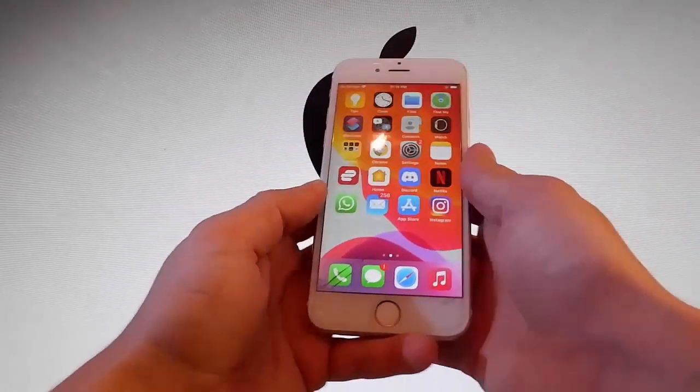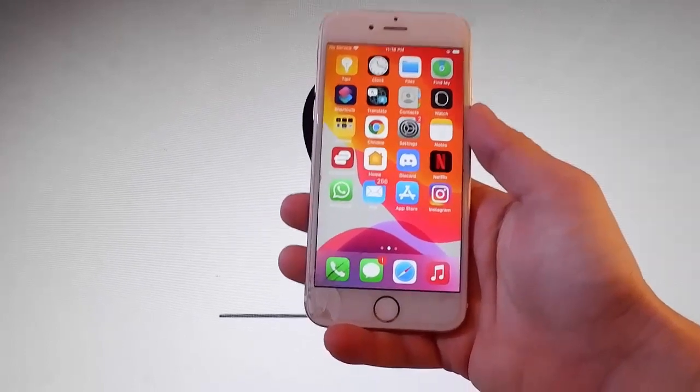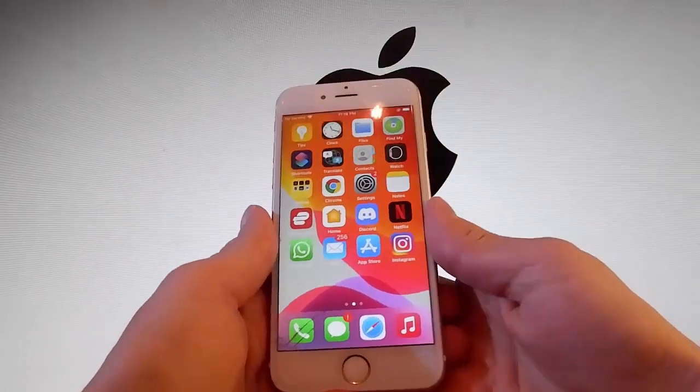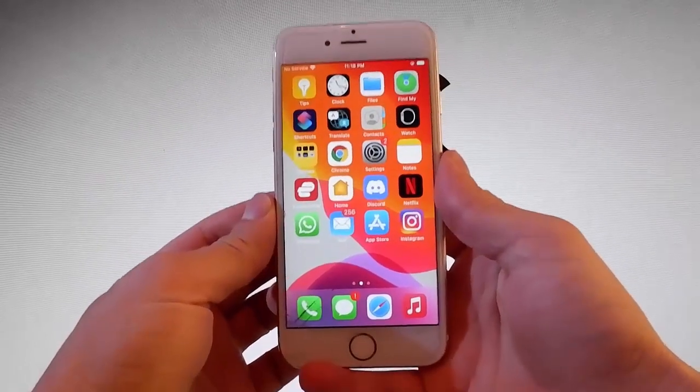What is going on guys, today I'm going to show you how to jailbreak the latest version of your iOS and it's going to be untethered. That means that you won't need to connect your phone to your PC or to your laptop. So let me show you how to jailbreak this device and we're going to be using this app called Uncover.